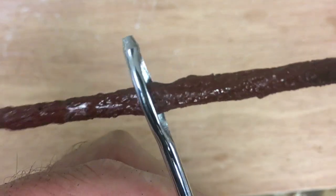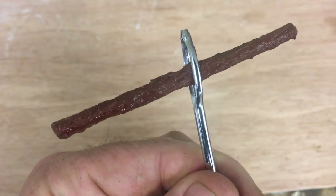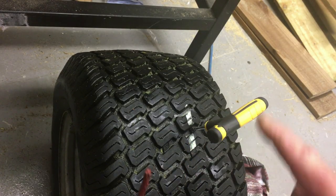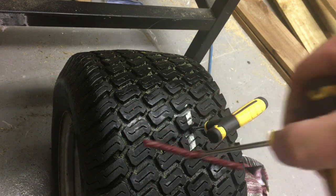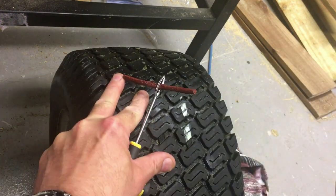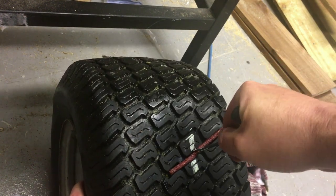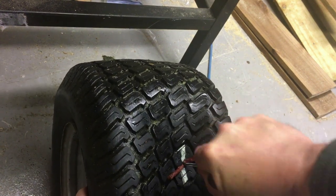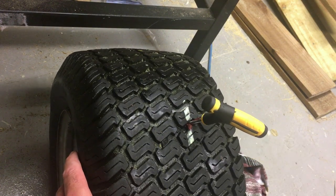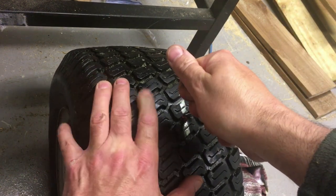Once that plug is in the tire and you pull the tool out, that's effectively it — trim the plug, pump the tire up, check for leaks, and that should be us. So, marking where the hole is, we're going to insert this tool with the plug threaded through, push it in roughly halfway, and then yank it out forcefully and quickly — as I'll show you now.